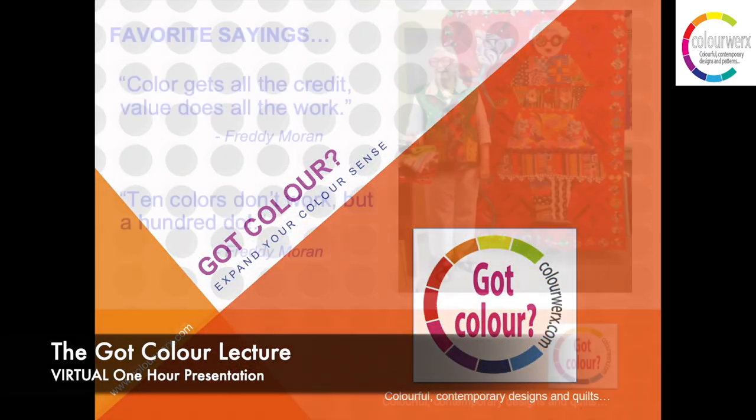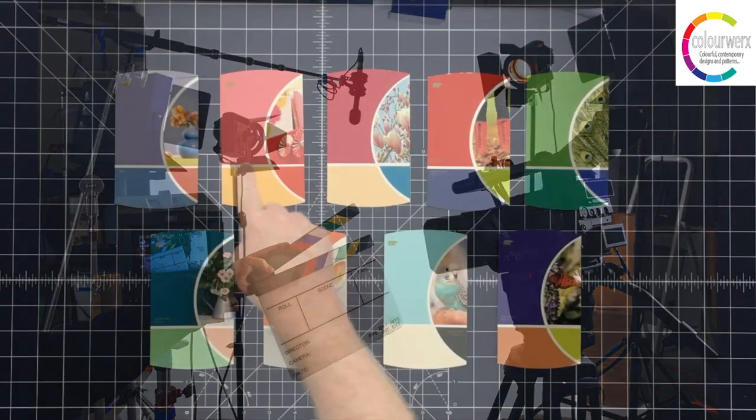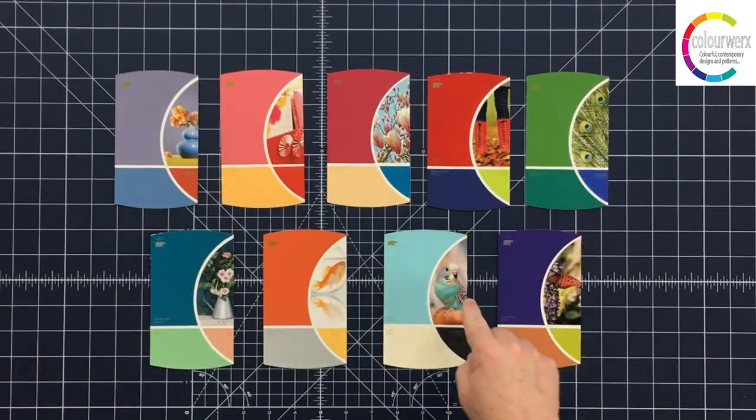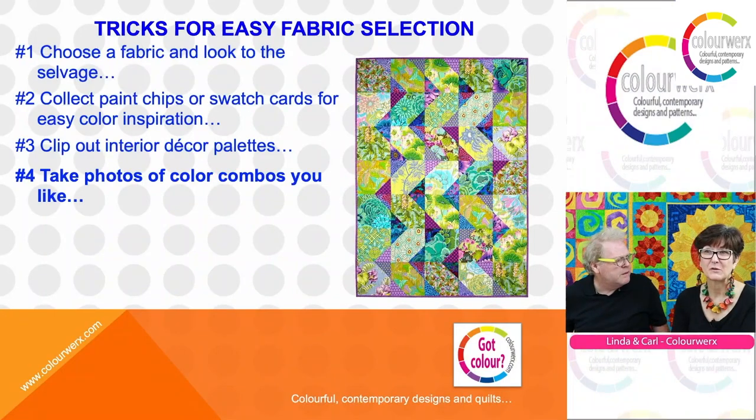We also offer our fun and informative Got Color Lecture. Linda and Carl draw on their 20-plus year experience in the arts and entertainment industries to share the basics of color theory and the importance of value and design to create dynamic color palettes for your next quilting project.